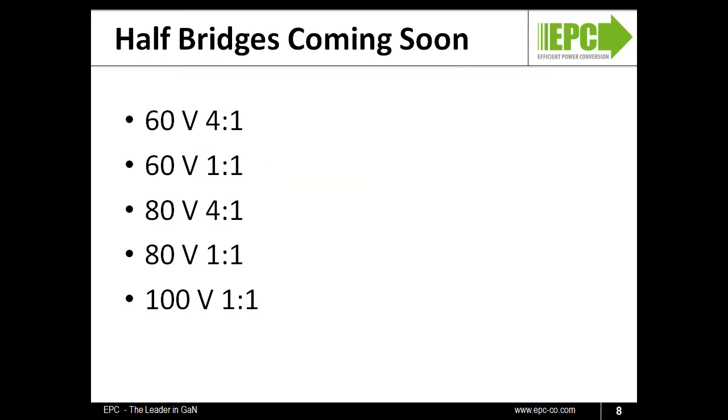The EPC2100 is the first in a family of monolithic half-bridges from EPC. Over the next few months, we will launch devices with voltage ratings ranging up to 100 volts. Our 60-volt and 80-volt products will come with both 4-to-1 and 1-to-1 ratios for the lower and upper transistors, which will be perfect for non-isolated as well as isolated DC-to-DC converters.